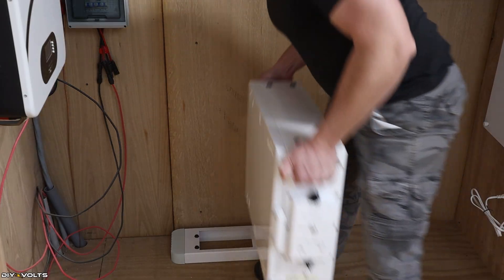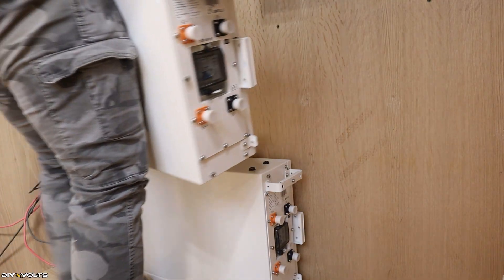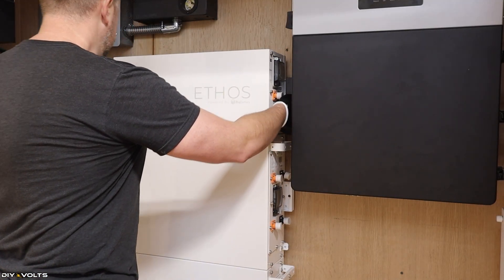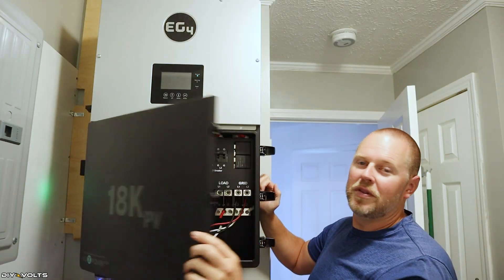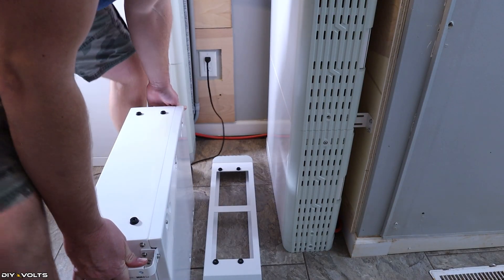My story with the Big Battery Ethos started with 10 kilowatt hours of battery modules — just two modules plus the control board — which I used in my workshop for a little while. Then I realized how amazing they were and bought one more unit, going up to 15 kilowatts of storage in my house. I connected this with my EG4 18K and have been running a sub-panel. Eventually I decided to upgrade to 30 kilowatt hours.